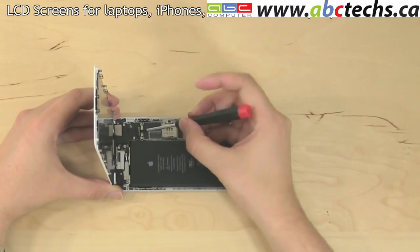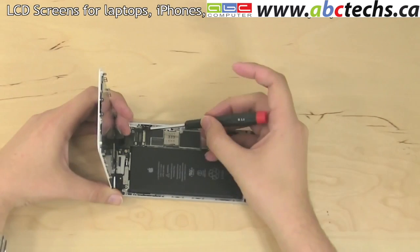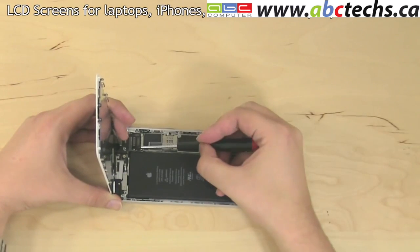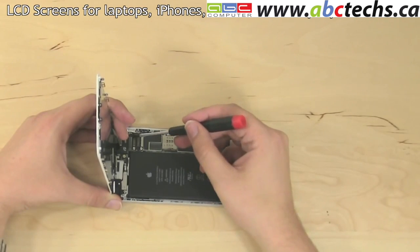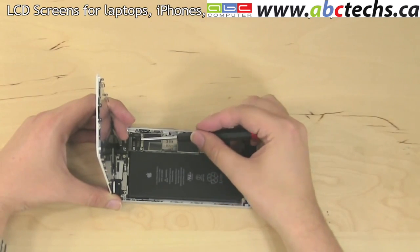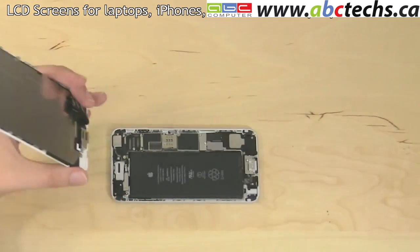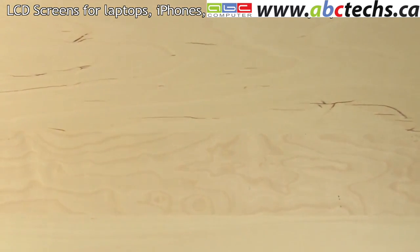Begin separating the four small connectors using a pick or a flat screwdriver. For the two larger connectors in the back, use a rocking motion of the flat screwdriver to loosen the connector from each corner to open the connector without damaging it. Set the phone body aside.